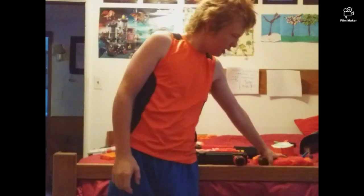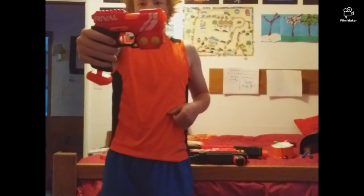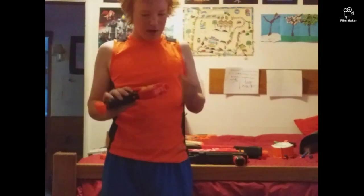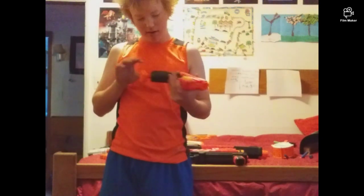Hey everybody, John here with the Yarn of Nerf Boy 2020, and today is a Nerf Reveal of the Nerf Rival Knockout XS-100 Survival Blaster in the Rival series.